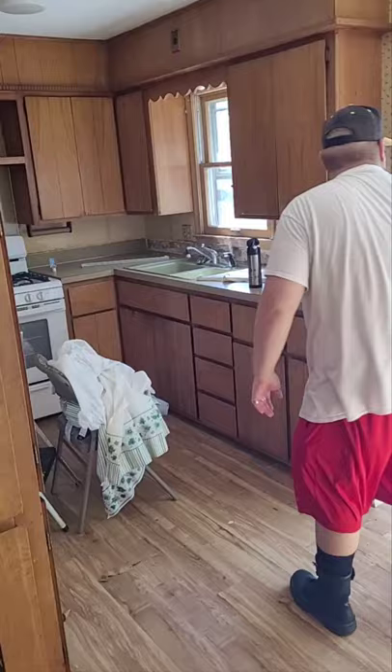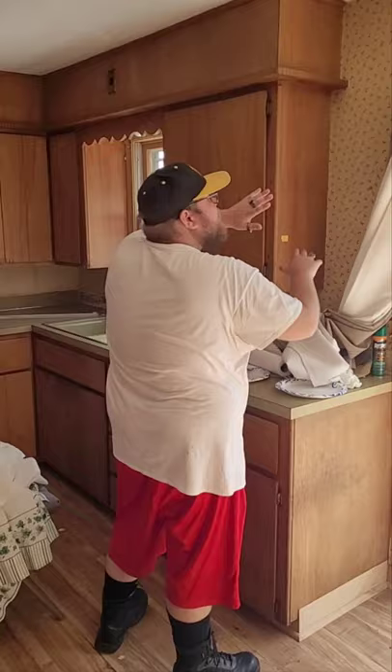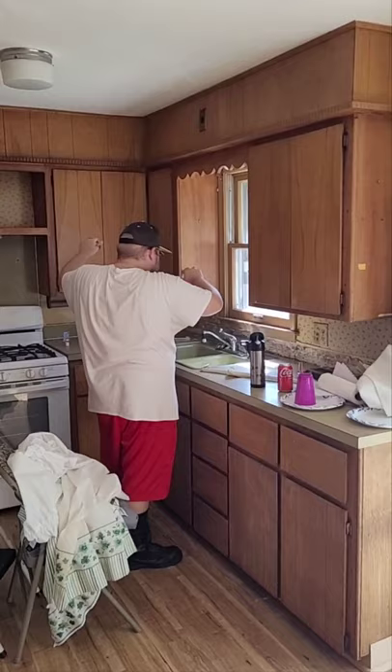We need to get a new door because the seal is messed up. Then we want to tear all this other wallpaper off and then paint it, and then we want to do the cabinets and paint those.